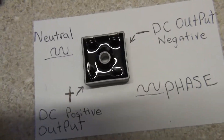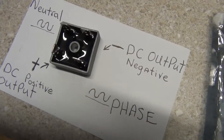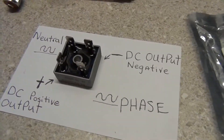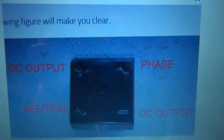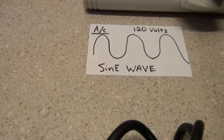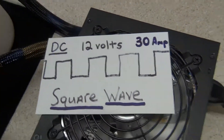That's how a full bridge rectifier works — I could hook that right up to the AC line and turn it into 120 volts DC; it would actually come out to be 110 volts DC. Just gives you an idea of what's in these power supplies and how the connections are made. You're taking an AC sine wave and turning it into a DC 12-volt, 30-amp square wave power supply.